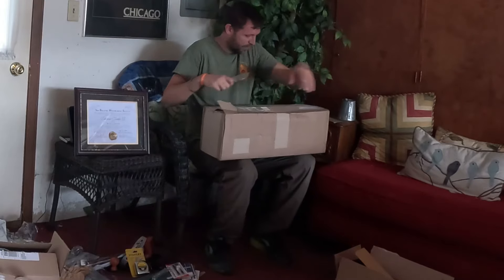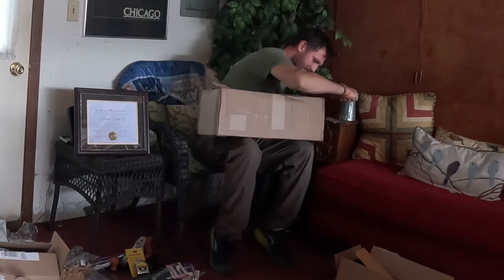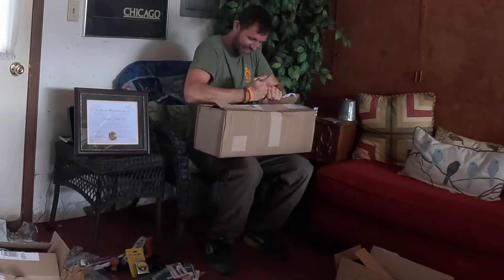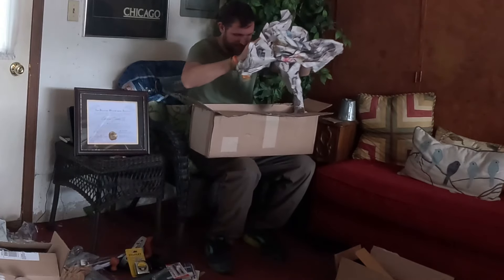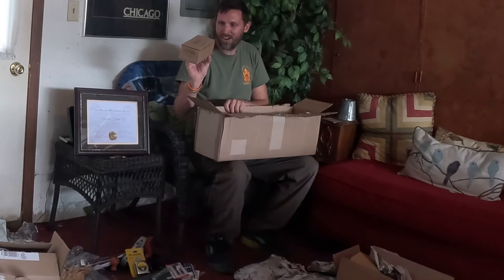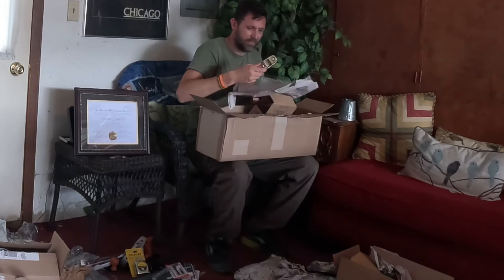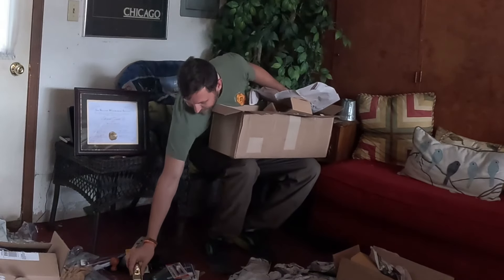Any guesses as to what's inside this? It's from Lee Nielsen. I'm guessing some planes, if I had to guess — but I'm asking you guys to guess. No cheating, don't fast forward. It came wrapped in newspaper. It's all kinds of cool stuff. Here's a bronze low-angle block plane.